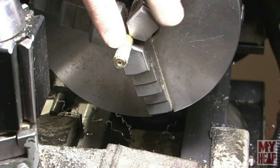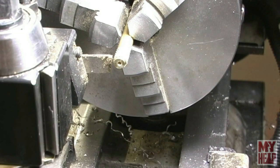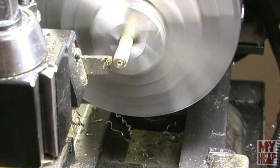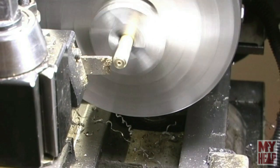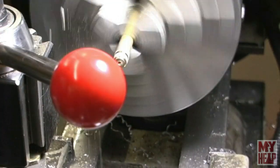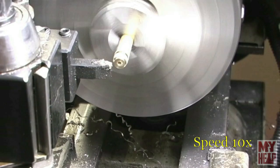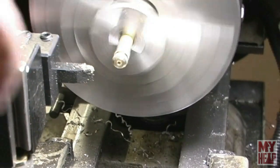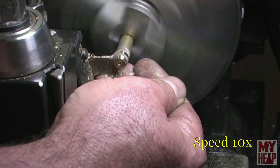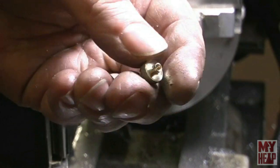The next thing is to get the parting blade on and part off the piece, knocking off these edges. I have the parting blade on and I'm going to part it off where it looks good. I'll start the part, break some edges, and finish parting her off. There we have it — a nice little knurled nut. I'll knock off this little tip that's left on and it'll be good.